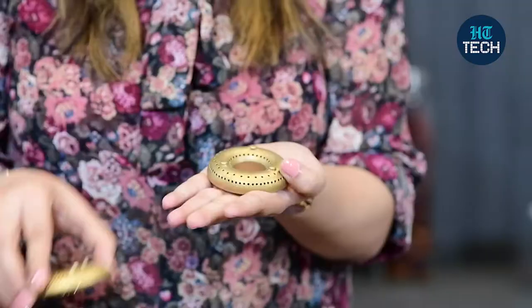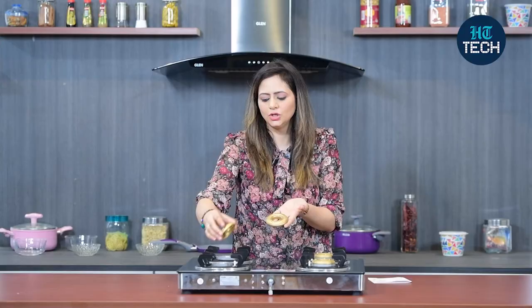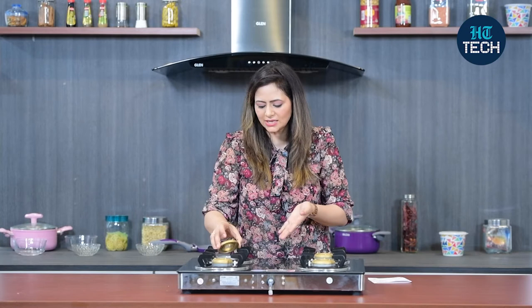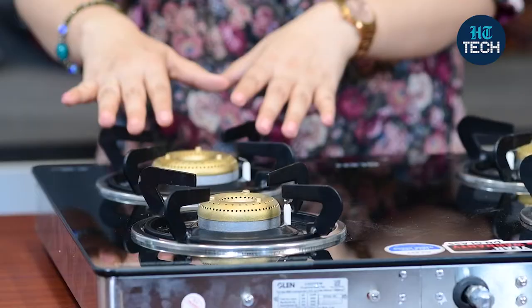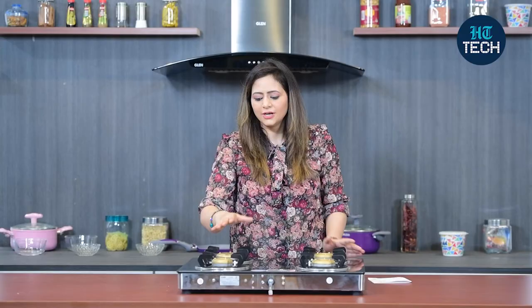Here you can see they are four in number, but you get two small burners and two large burners. Accordingly, you can use your cookware on this. When you have the small burner, you can use a small pot or a small kadhai for cooking. But on the big burners, you can probably keep your five litre pressure cooker or a big kadhai.